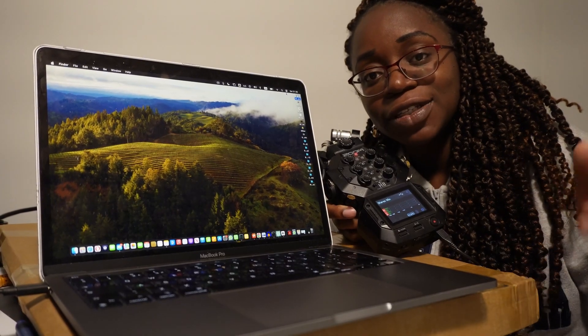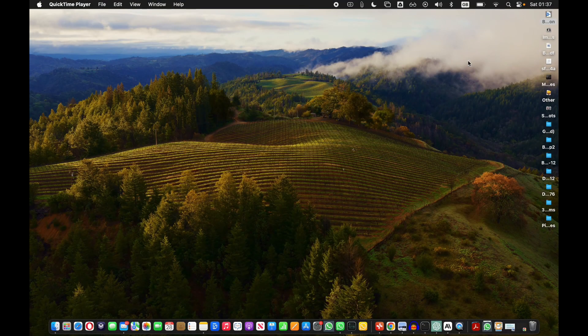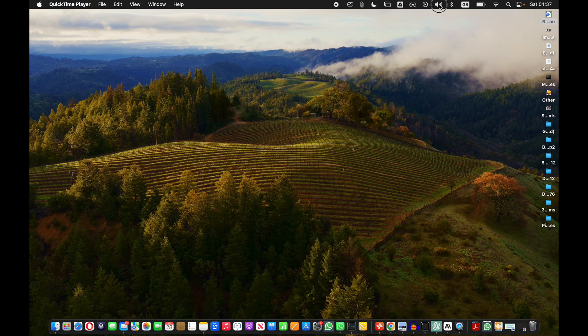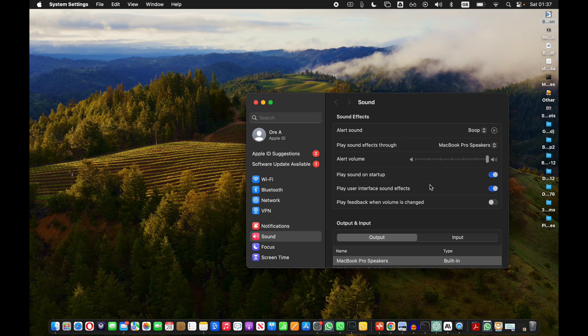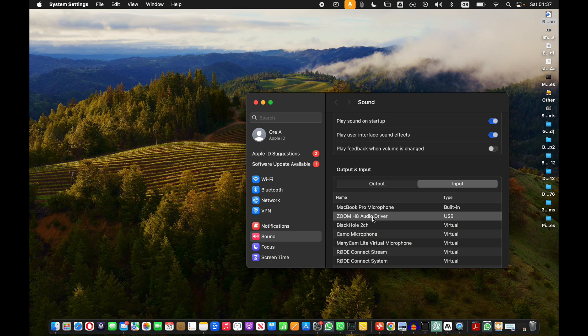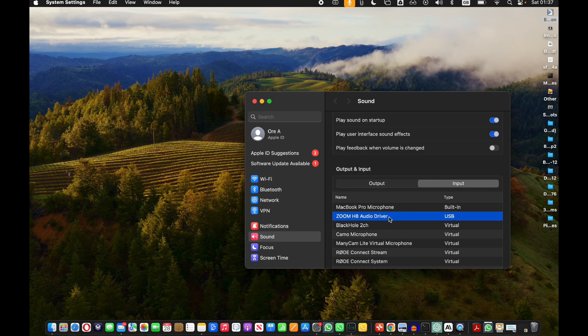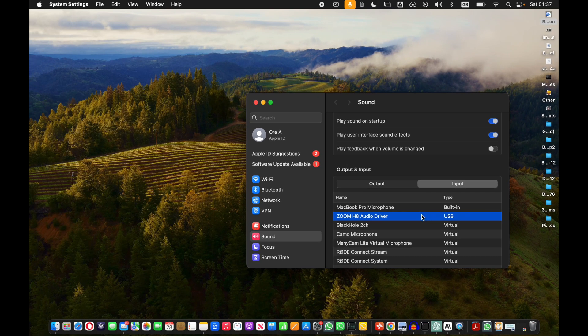Now here's how you select the interface on your computer. So we're in the computer now and we've got to select the audio interface. The first thing we want to do is click on this volume icon over here and then click on sound settings. These are just the outputs so even though this appears here it's not what you want to use. Click on sound settings. Once you open up sound settings, scroll down and click on the input function, then click on the Zoom H8 driver right there. Now with that you'll be able to use this as your recording device.